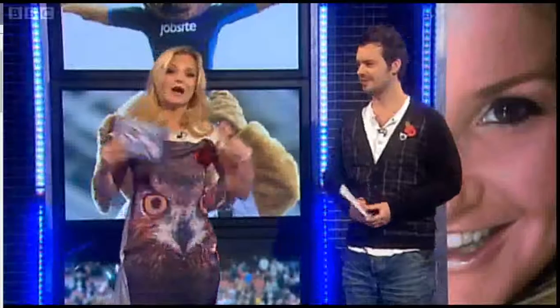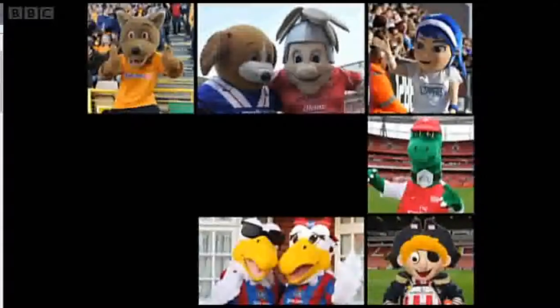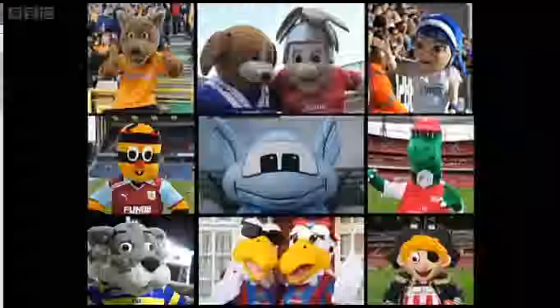If you're not exactly sure how to design a mascot, you're in luck. Watch this. We're all familiar with mascots when we watch sporting events, but what actually makes a great and memorable mascot? Well, here's a man whose job it is to design and make mascots every day.